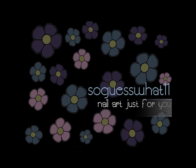Hi everybody, thanks for joining me today. Today we're going to be doing a peacock feather design, so let's go ahead and start.